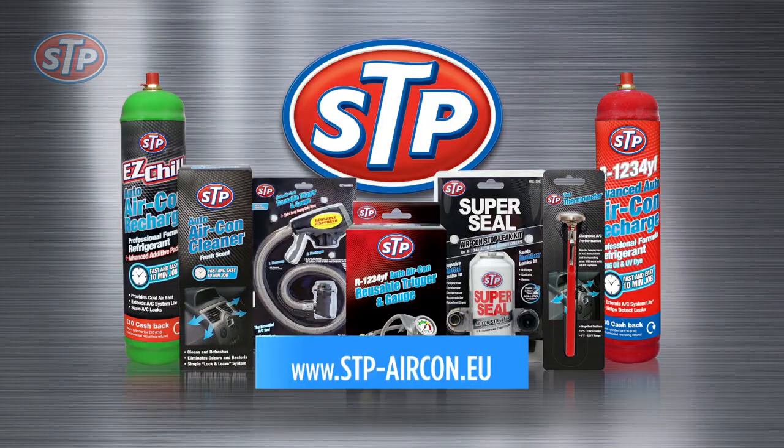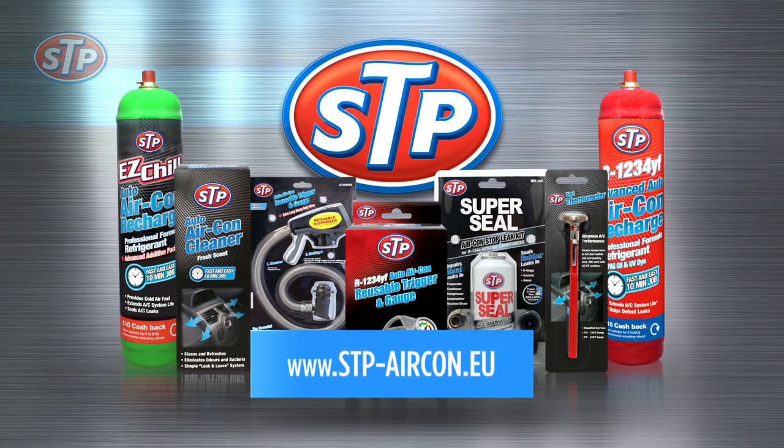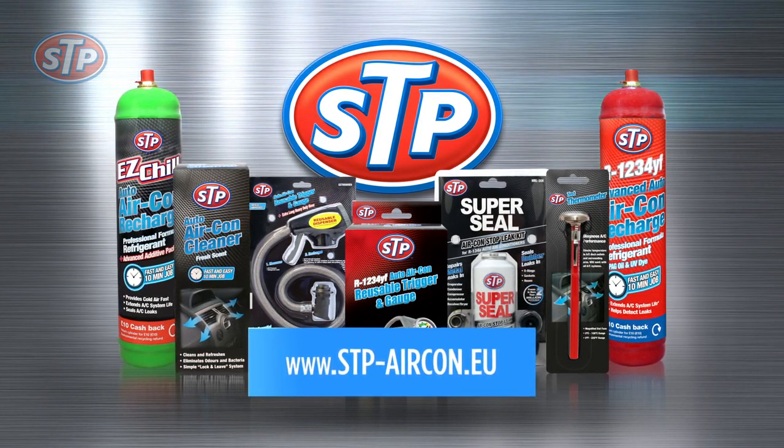STP aircon recharge is just one of the great products from the STP range. For more information and tips, please check out the website and make STP a key part of your car maintenance routine.